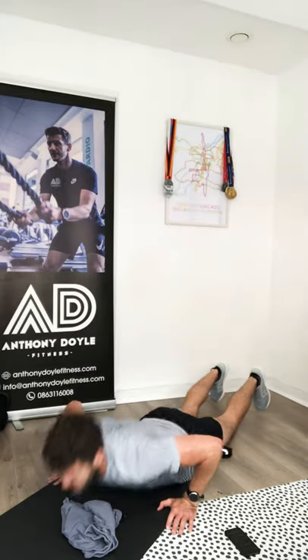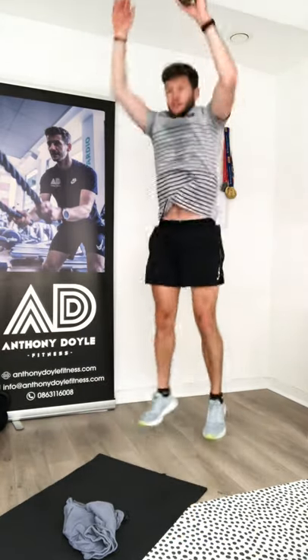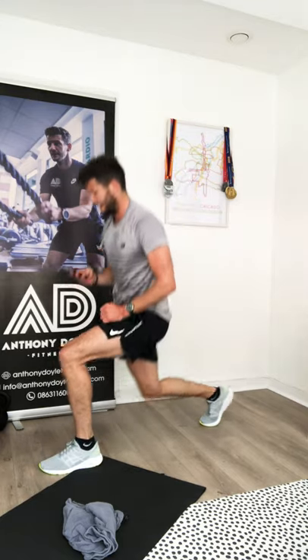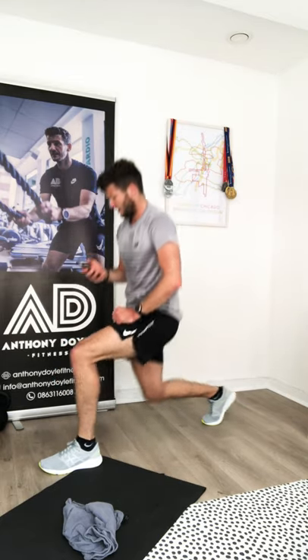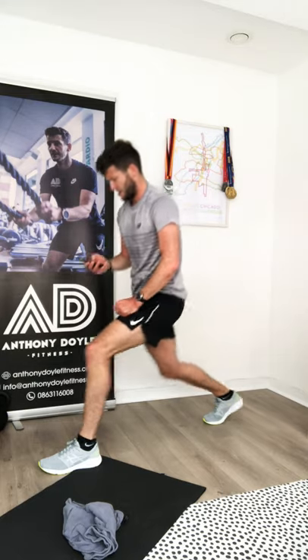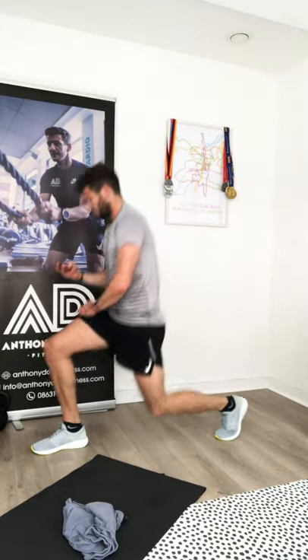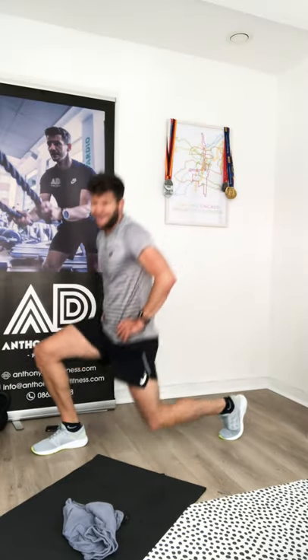Five, four, three, two, one — four burpees, come on! One, two, three, four. Good stuff — lunges, eight each leg, let's go. Stay on the same leg until you change. Upper body nice and tall and change. Looking for some good music to keep me going — I hope you have a good playlist on there!